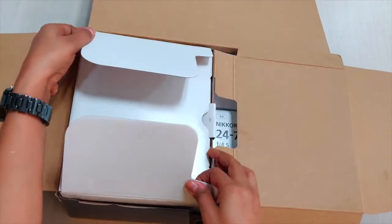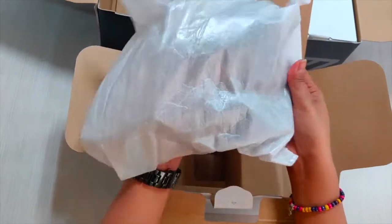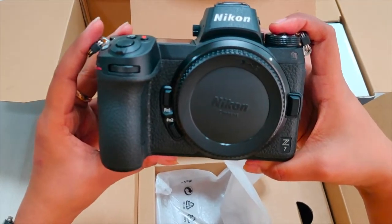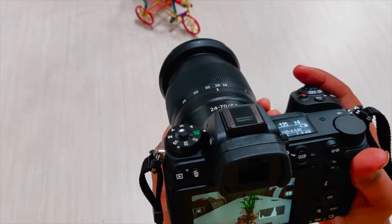Here we have the Nikon Z7 with us — let's see what's inside the box. The Z7 is basically a mirrorless version of the famed D850. The camera comes with a large deep grip for better handling of telephoto lenses.